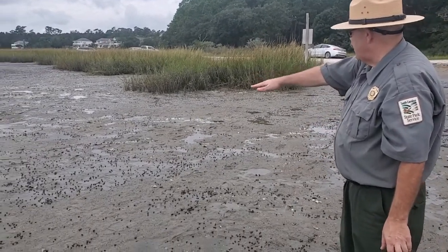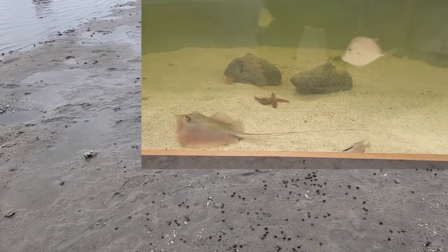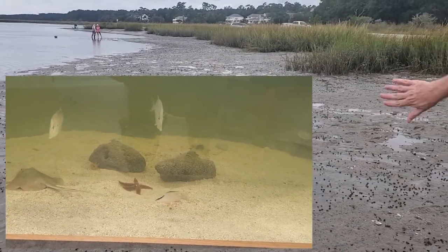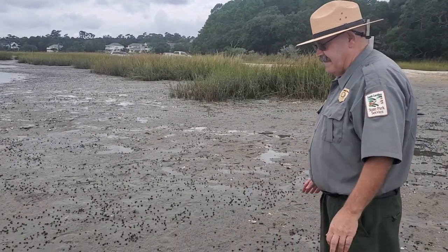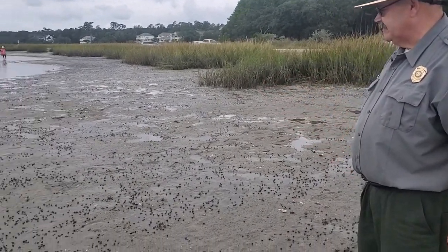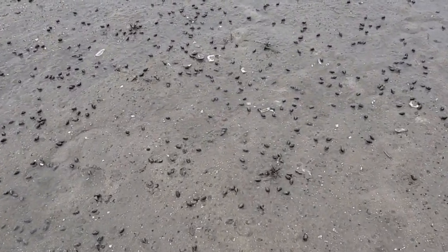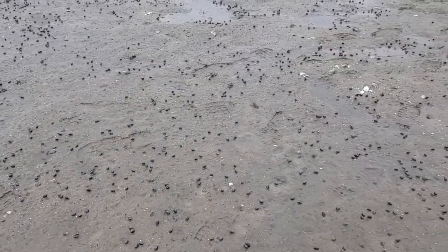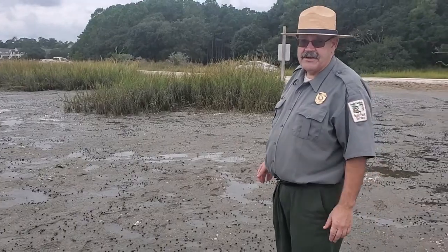You'll also notice puddles out here — those are actually evidence of stingrays feeding. Stingrays come in when the tide is high and use their flaps almost like wings to blow the sand and mud away to unearth clams, worms, and shrimp. Another thing you'll notice are all the little black pebbles — those are actually mud snails, part of the cleanup crew here in the salt marsh. They quickly converge on any dead fish or marine life left behind by the tide, and in the absence of that, they feed on detritus — that decomposed plant matter.